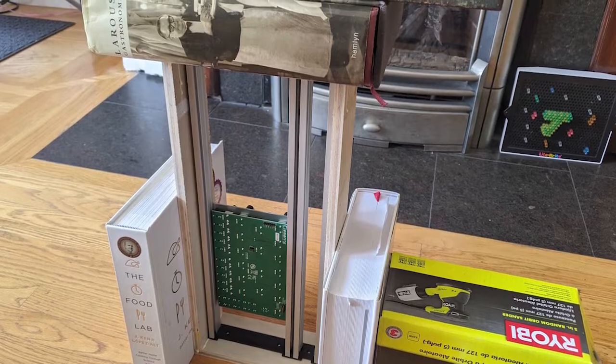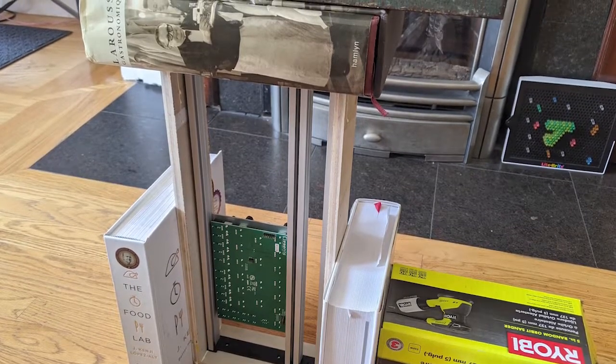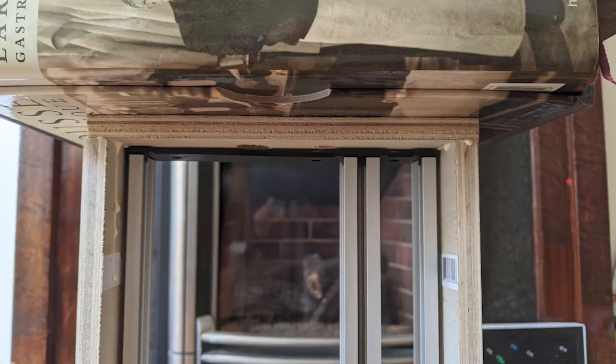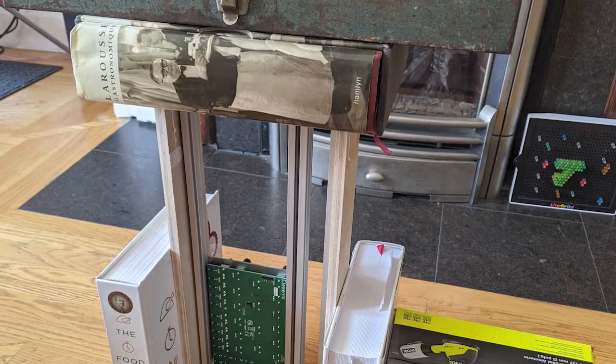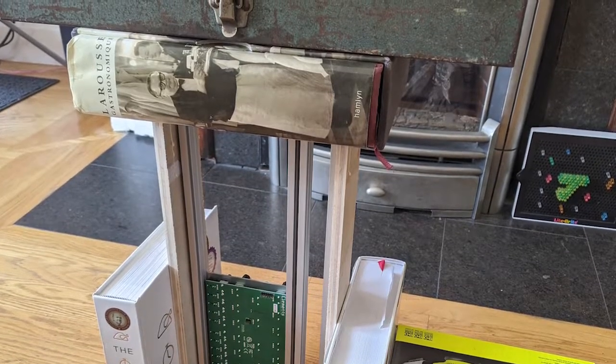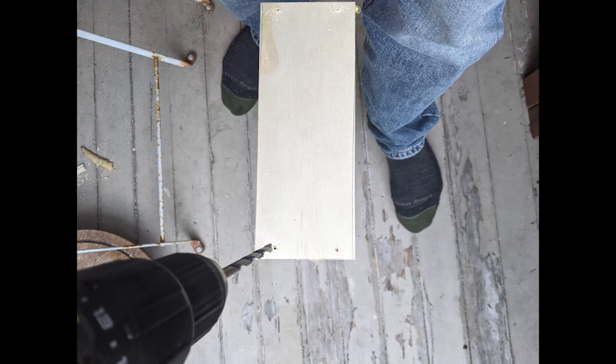Use wood glue to glue the sides together. Using two long clamps would have been better for this, but if you're cheap and don't want to buy them, you can use heavy books and a toolbox like I've done here — it's not ideal but it does work. I kept the rails in place just to ensure that they're going to fit properly at the end.